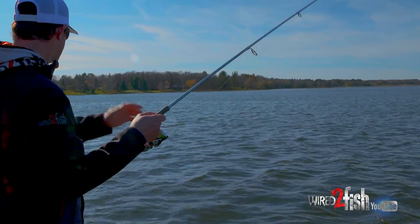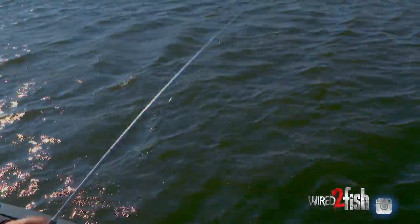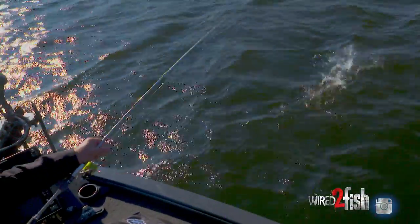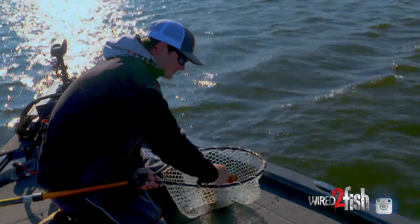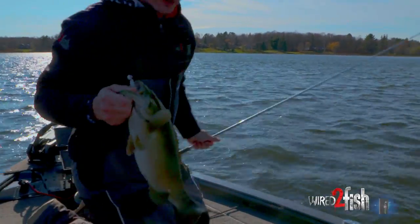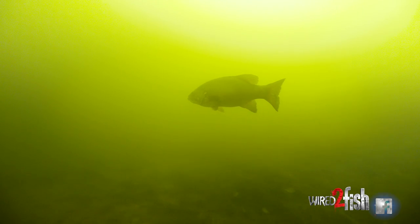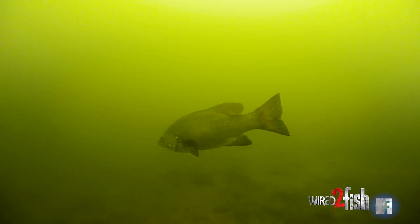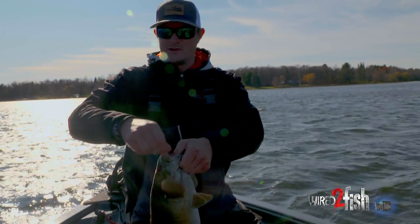Basically what these smallmouth are doing is just waiting for a rogue minnow to fall out of the school that's a little disoriented or maybe is on its last leg — makes for an easy meal. These fish can beef up and last the winter because they don't do a whole lot of feeding in the winter. In fact, a lot of species almost go dormant. They don't grow in the winter, so they've got to do it now while they can. You can see that robust build on all these smallmouth — that's what they're here to do, they're here to chow.